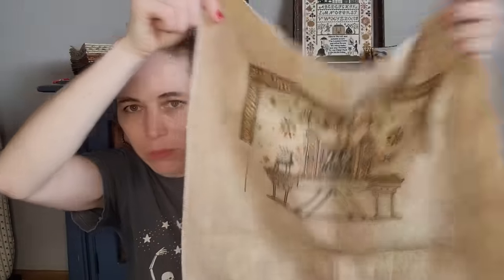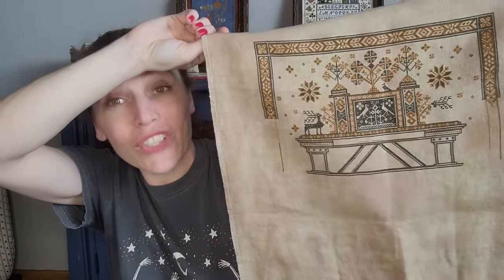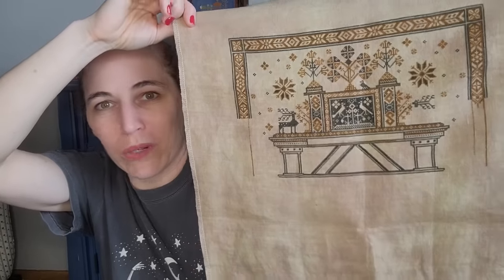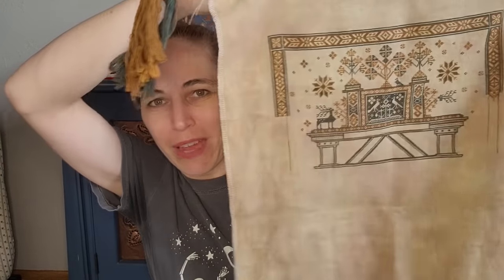I'm stitching Reaching Skyward on 40-count Lakeside Linens in Vintage Meadow Rue. I have January and February done and I'm working on March and April — I've done my infrastructure for April, which is helping me wrap my brain around it. There is one row of stitching missing from this piece — I'm just going with it, not turning back. I figure the piece is so busy it'll disappear. The two colors I chose are Gentle Arts Tarnished Gold and Storm Clouds. I had a lot of both in my stash; they're beautiful and I love them on this fabric.